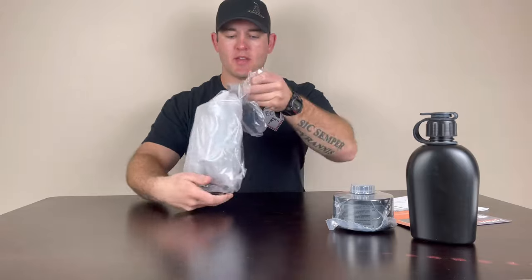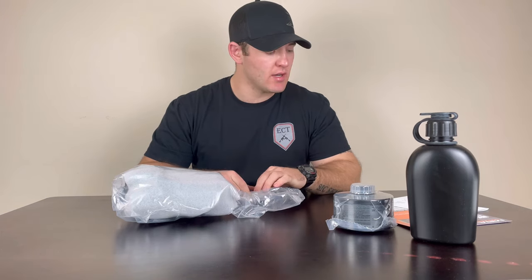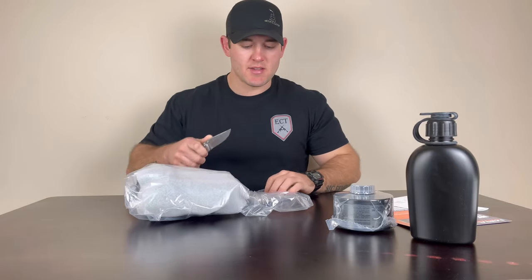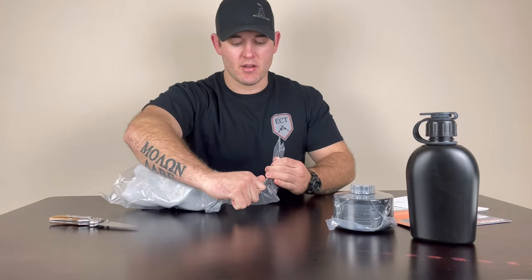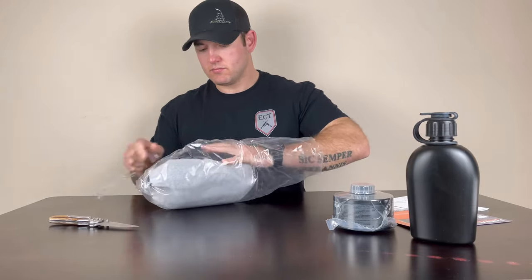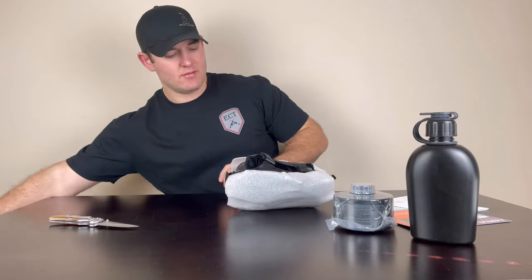So, our actual gas mask — let's open this up. I have never worn a Mira Safety gas mask before, so I'm going to attempt to just put this all together and we're going to see where we go from there. I'm fairly new to civilian gas masks as well, although I don't think it's going to be a whole lot different from anything I've used on the professional side, considering this is a professional gas mask. It's got that new CBRN gear smell — that rubber.